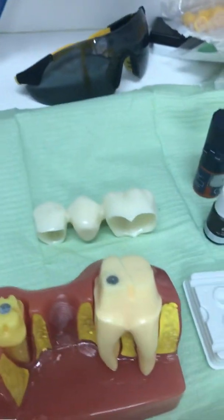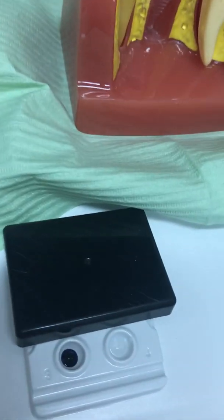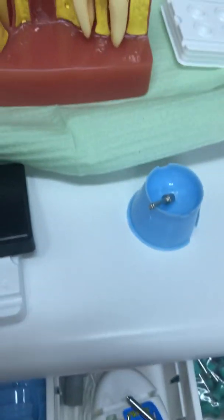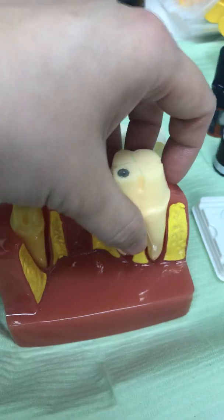After brushing, we need to check with a plaque disclosing solution, which is applied onto the teeth with a micro brush and then rinsed off. More often than not, you will also need this clear gel called viscose to make sure the gum surrounding the tooth is dry.